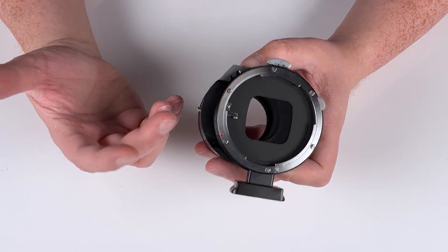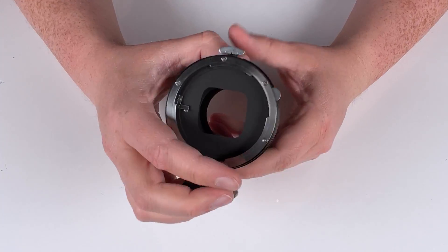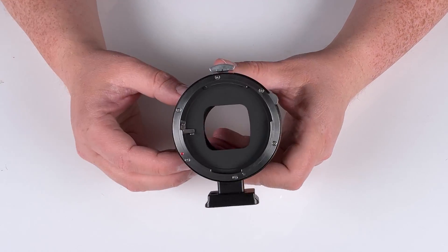You can also use this as a standard adapter. You just shift to the very center, leave it right there, and it works just like a normal lens adapter.